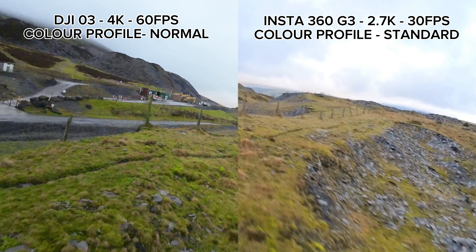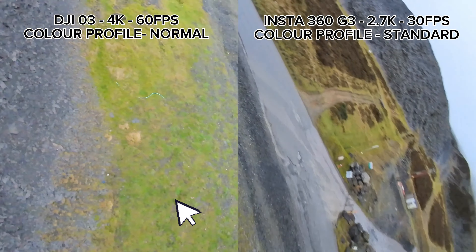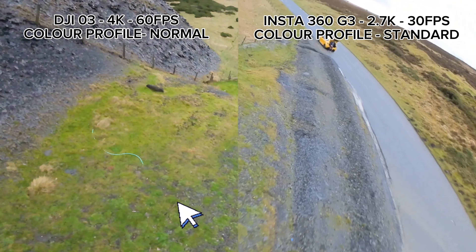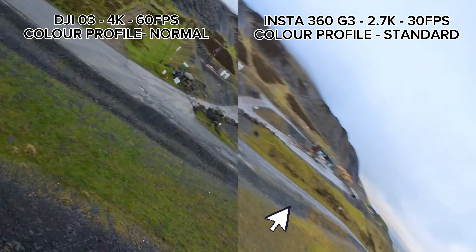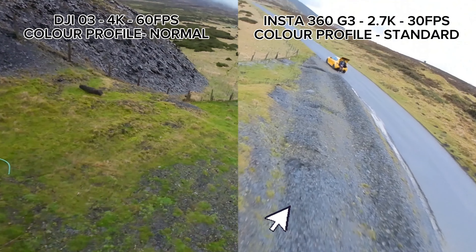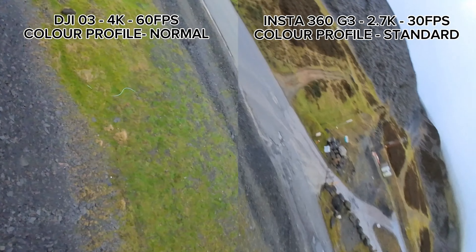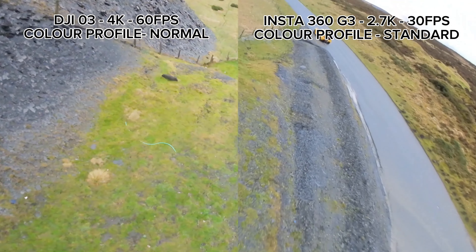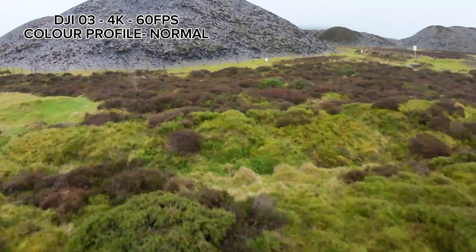In the next shot we'll take a look at how each camera deals with changes from light to dark. The DJI O3 doesn't deal with those changes quite as well as the Insta360 GO 3. On the DJI on the left you'll see a noticeable increase and decrease in lightness to darkness as the camera compensates, but on the Insta360 GO on the right there's barely any noticeable change. The Insta360 deals with adjusting exposure much smoother than the O3 does.